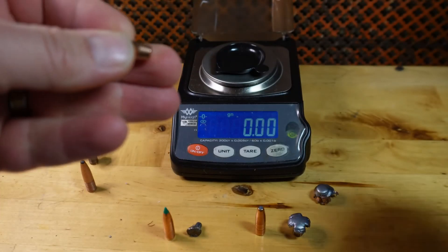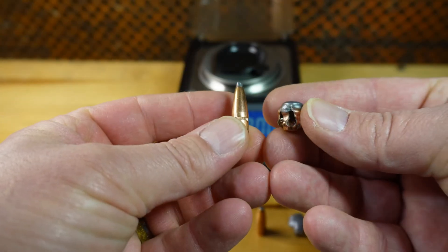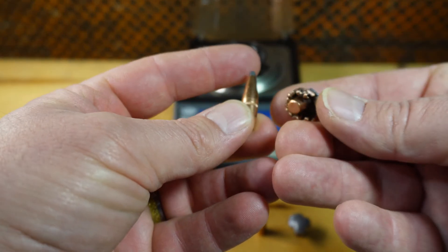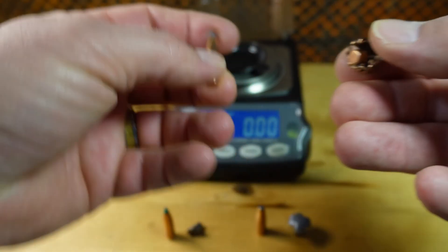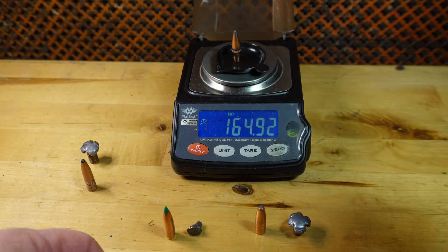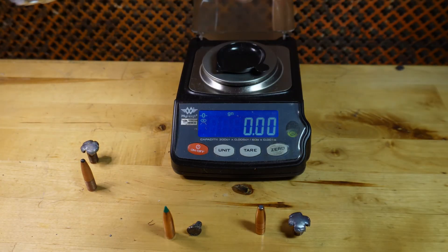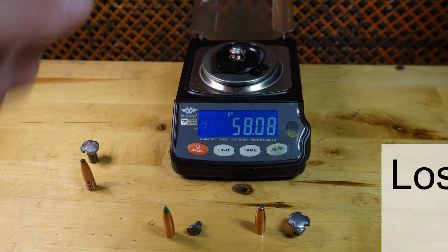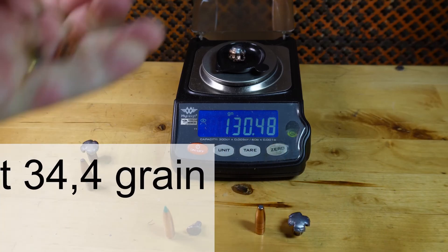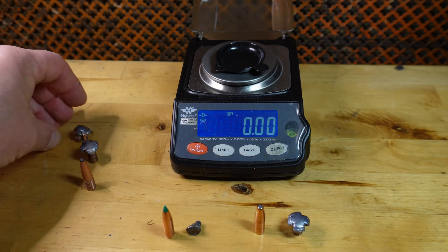Next is the 165-grain Hornady Interlock. The mushroom is a little more ball-shaped. It penetrated really well and had a nice cavitation tunnel. Original weight was 164.94 grains. After the gel test it weighed 130.48 grains — so it lost around 35 grains.